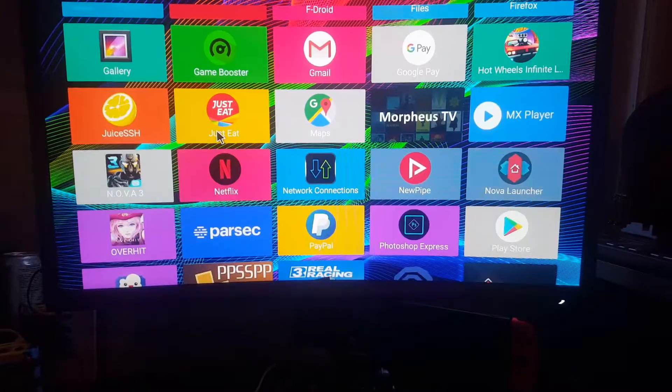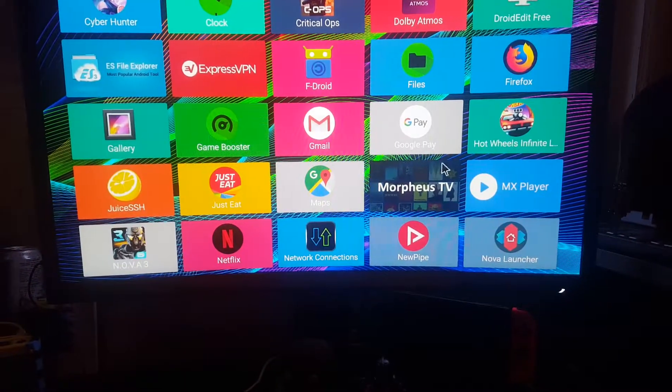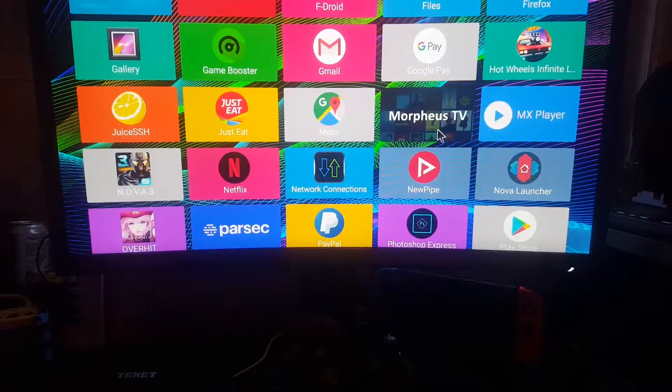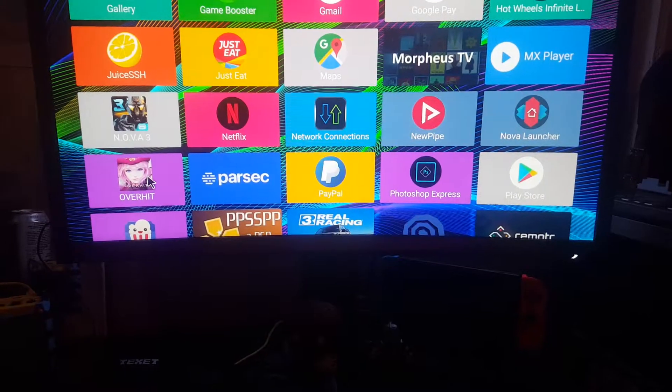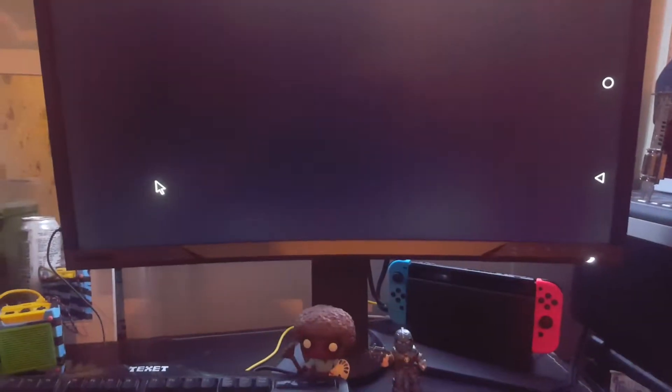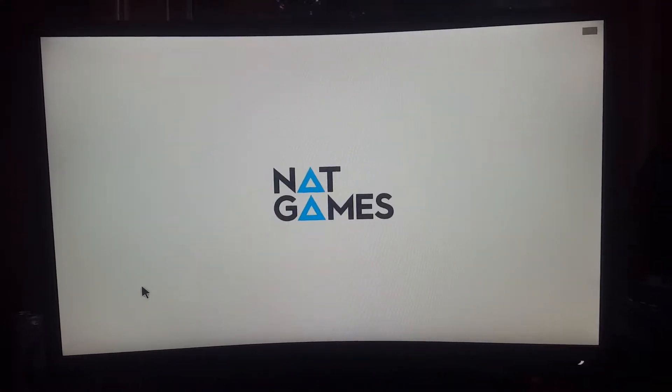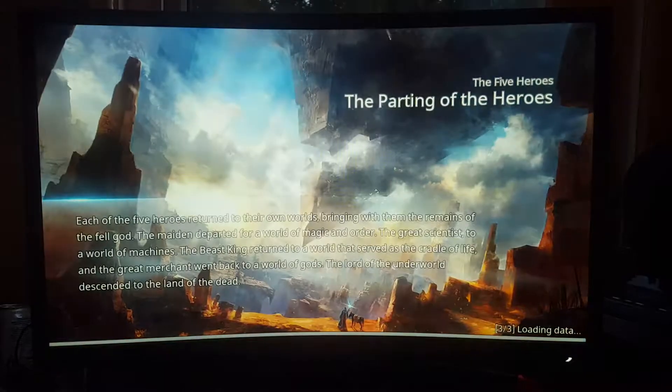You've got all your favourite apps and everything works great. Since this is the Razer phone, I may as well show you a little bit of gameplay just so you can get an idea of how this thing works and how it looks visually. Audio does come through via HDMI to your TV — I'm just using my monitor for this, but I've tried it on my 1080p TV downstairs and it works great.